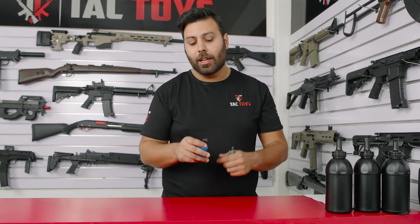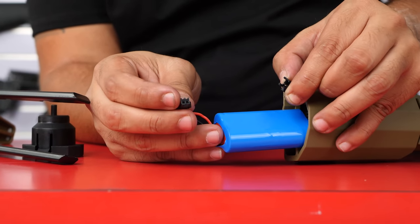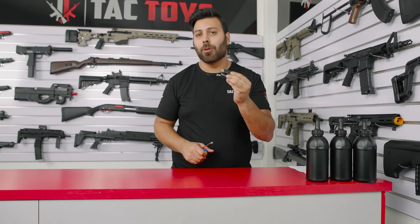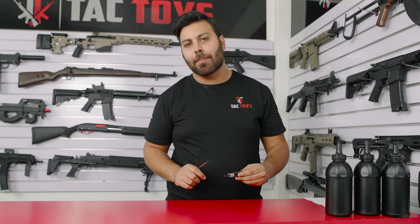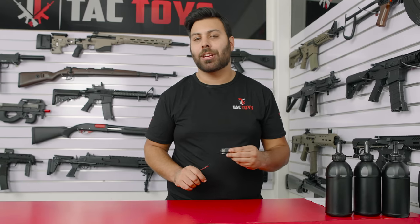The included battery only has one two-pin connection port which is used for charging and powering the blaster, so you must use the included charger as it won't work with a B3 or a B6 charger. We highly recommend picking up one of our 11.1 volt short cell batteries and a B3 charger to charge it.